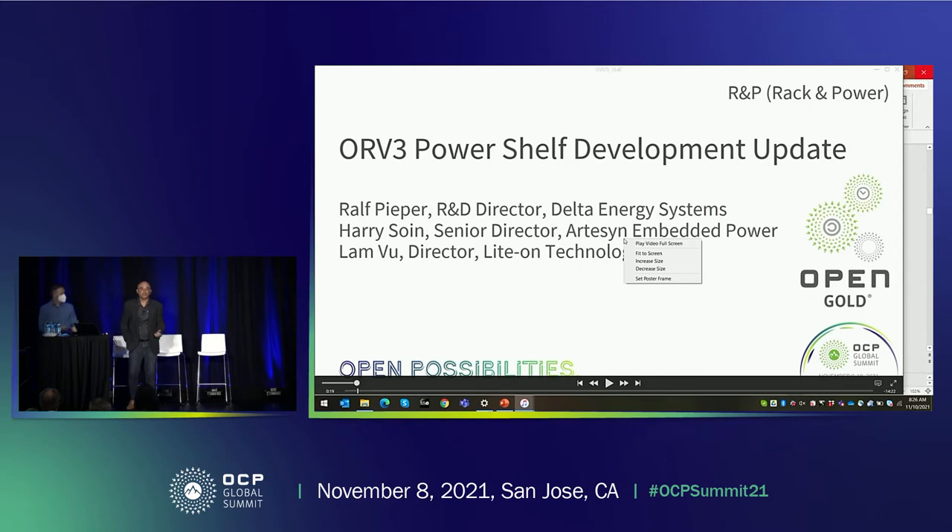Hi, good morning. My name is Harry Soin from Advanced Energy. This is a presentation being done between Advanced Energy, Delta, and Light On. Unfortunately, Ralph could not make it because of COVID restrictions, so we will play his part first, and then Lam and I will complete the presentation. Thank you.